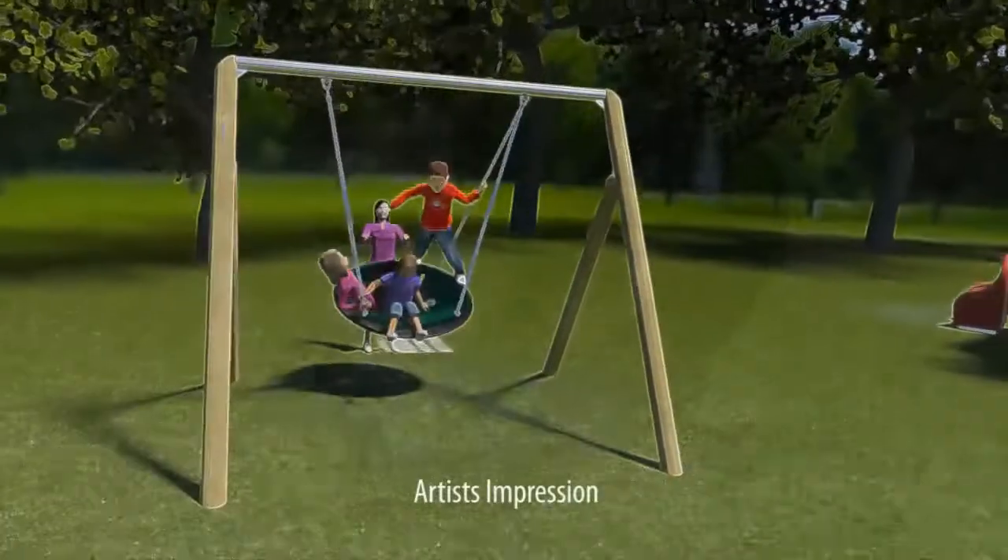Our Virtual Swing allows anyone to have the sensation of swinging any time, any place. They can even swing with their friends either using our wireless connection or over the internet — they can even swing with someone from another country.